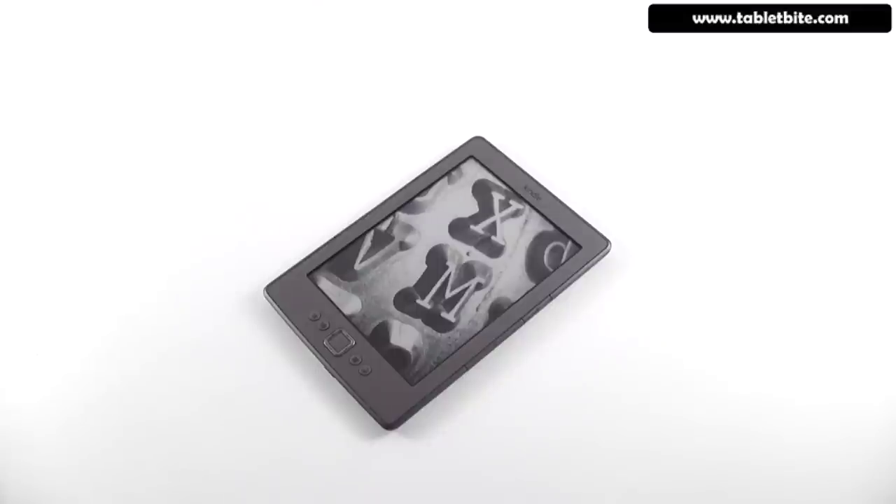Compared to the previous generation Kindle, this one is a little bit smaller, more compact, and lighter. However, it doesn't come with a keyboard anymore. We have the previous generation here as well and we're going to compare it with that one later in our video review.